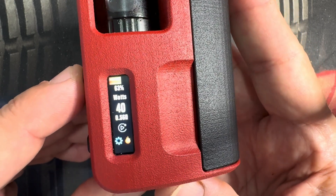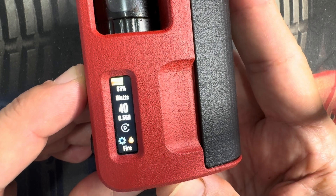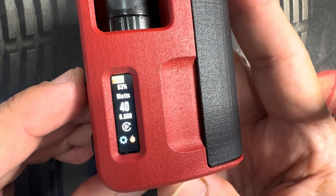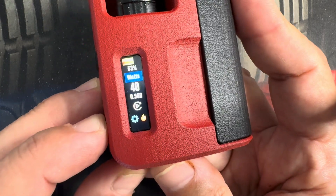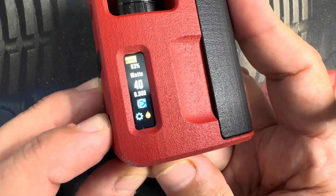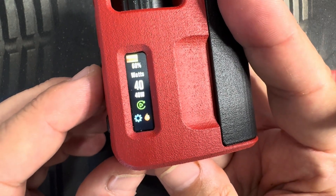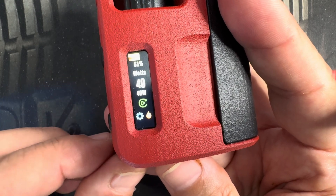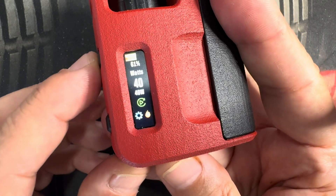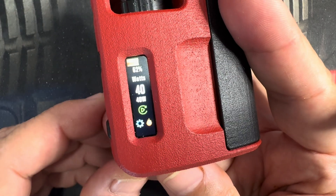Let's show the replay mode. You fire until you like it. You have the replay icon — scroll over to it, select it, and it turns green. Additionally, you'll see the ohms reading changed to the wattage that we locked in. So now, every time you fire it, it's going to be in that same replay mode.